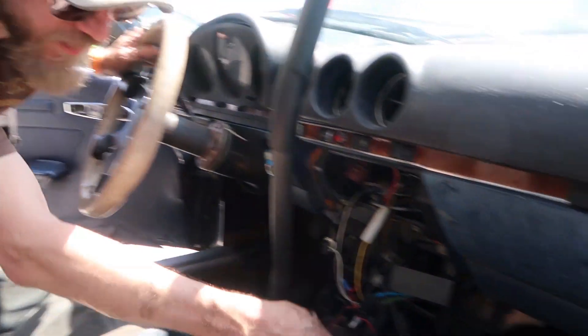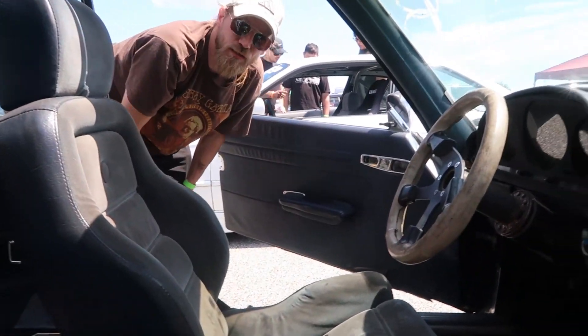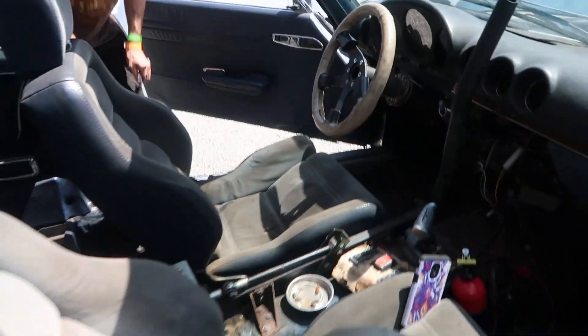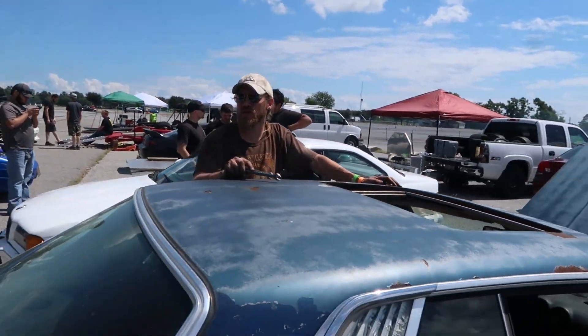How long have you been drifting the car like this? About two years — actually almost to the day, two years as of 2017.